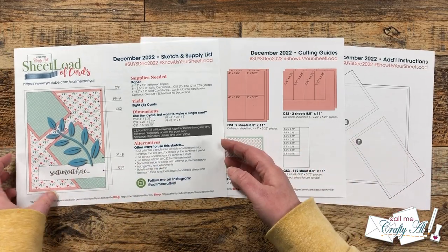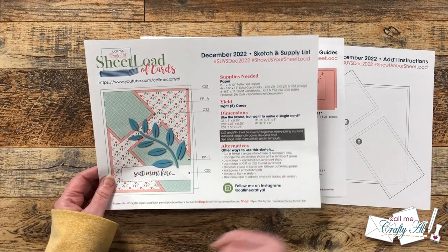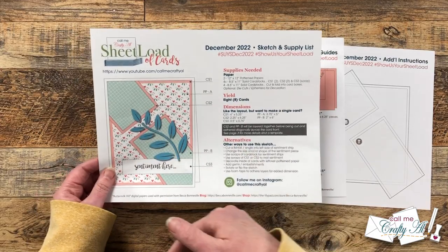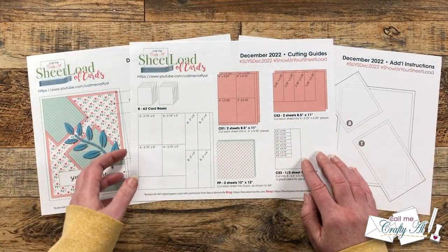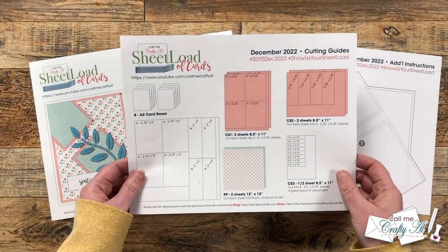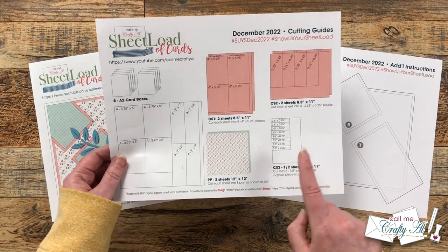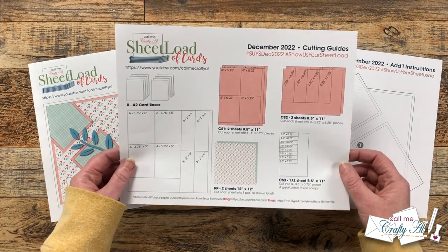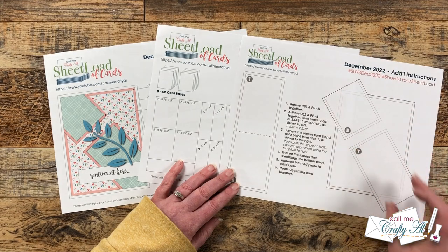Back on the first page, like always you have the new sketch, your supplies needed, how many cards you'll yield, and single card dimensions if you don't want to make a full sheetload. At the bottom I have some alternatives — whether that's rotating the sketch, adding a fishtail to the sentiment, or popping some pieces up with foam tape. On page two are the cutting guides. This month you'll yield eight card bases — mine show a top fold but you can always do a side fold. You'll have four pieces of cardstock of the same color and then a half sheet for your sentiment pieces. That half sheet is a great one to use scraps of cardstock for.